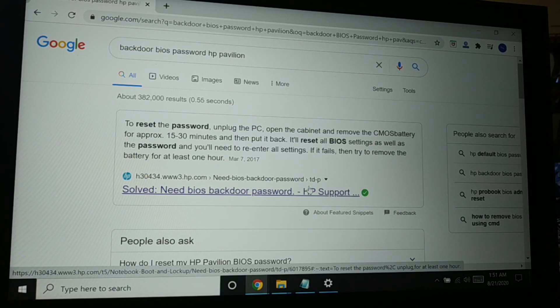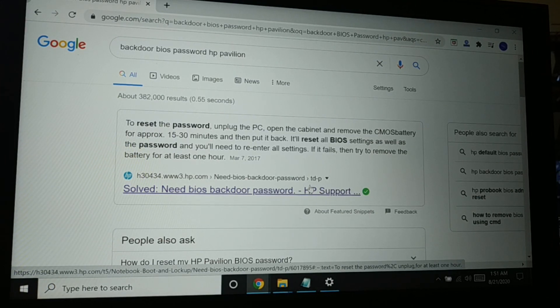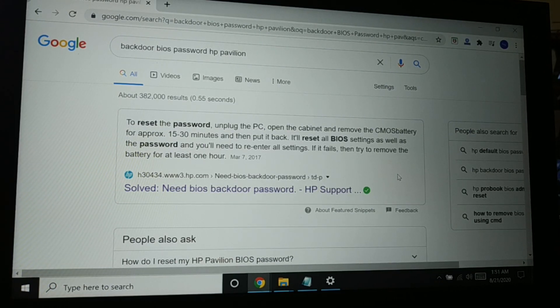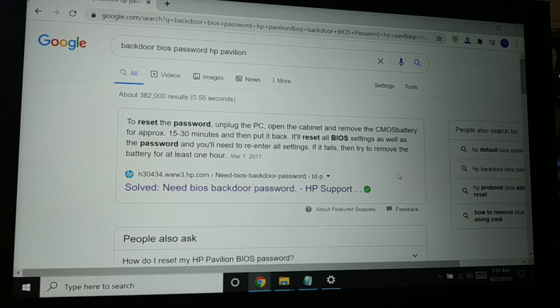Be careful: trying an incorrect password more than three times may cause some BIOS systems to lock permanently. To avoid getting permanently locked, only use passwords from reliable official websites. If you enter the wrong password a couple of times and keep getting a wrong password message, stop and proceed to the next method instead.